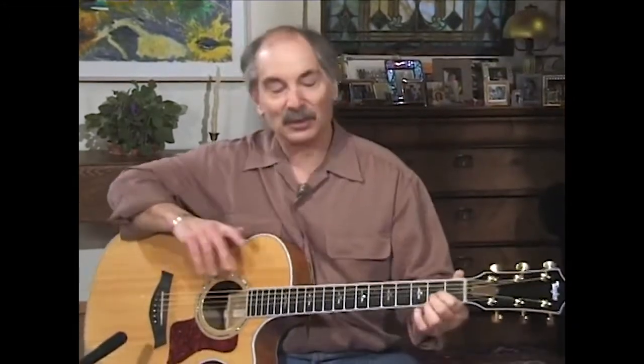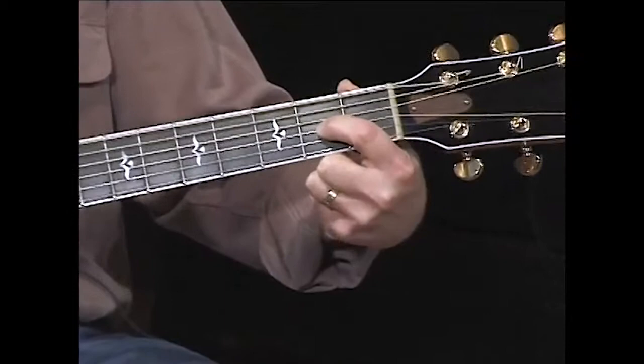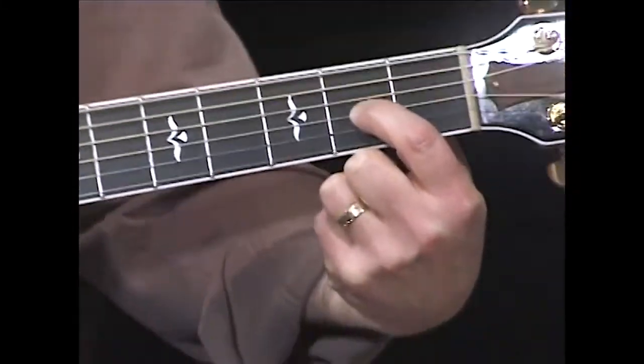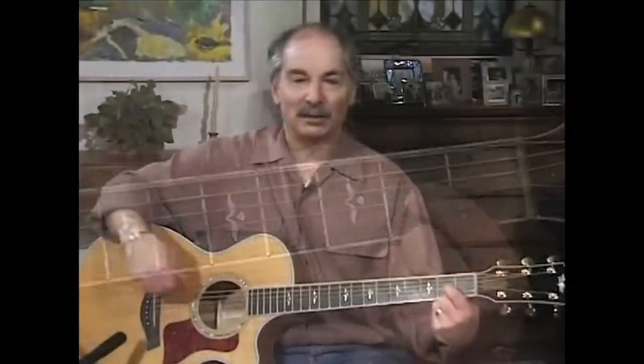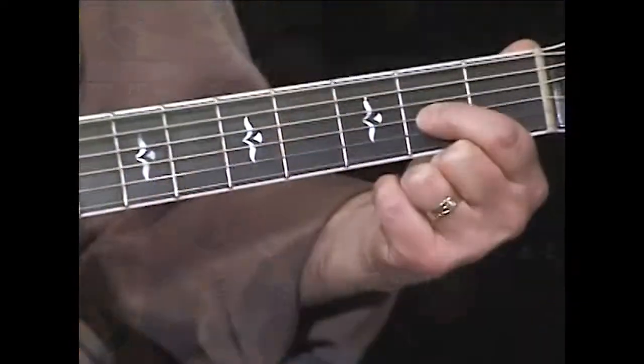The good news is, to start playing in DADGAD, you only need one finger — your first finger — placed on the third string, second fret, and you hit down across the strings. That's a D chord, just like that. That's all it takes. I love this because it's the easiest chord that anybody could make on a guitar.